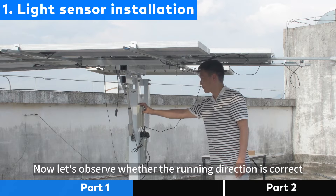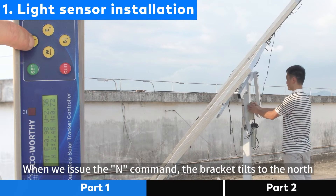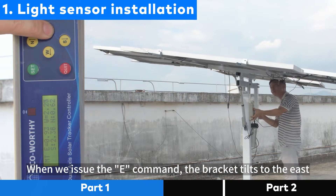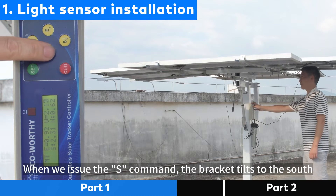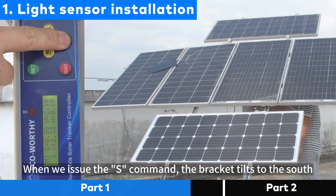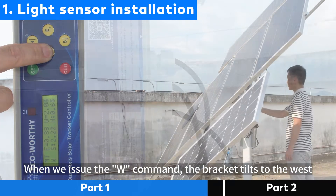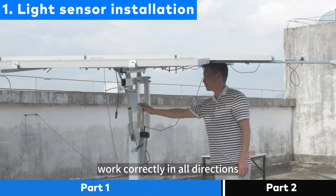Now let's observe whether the running direction is correct. When we issue the N command, the bracket tilts to the north. When we issue the E command, the bracket tilts to the east. When we issue the S command, the bracket tilts to the south. When we issue the W command, the bracket tilts to the west. We find that when manually adjusted, the tracker works correctly in all directions.